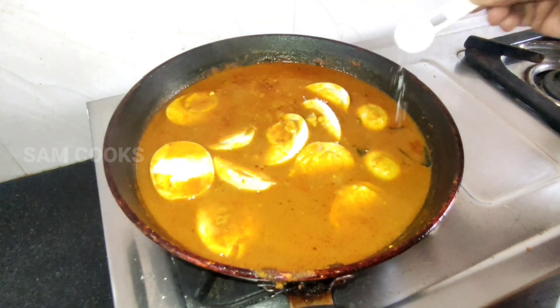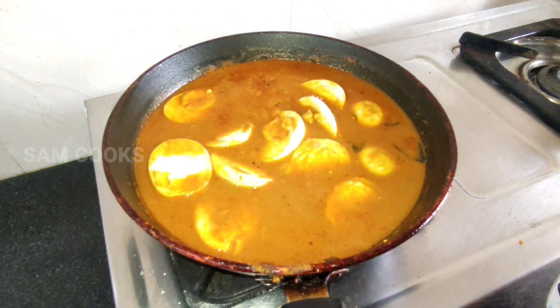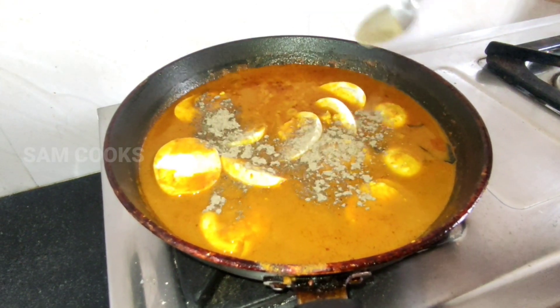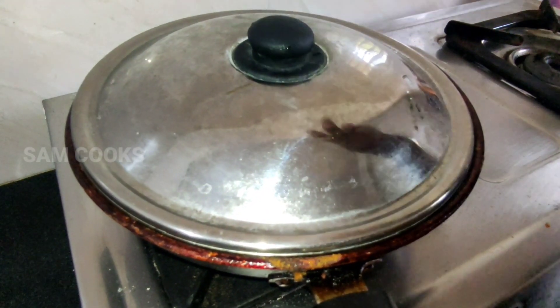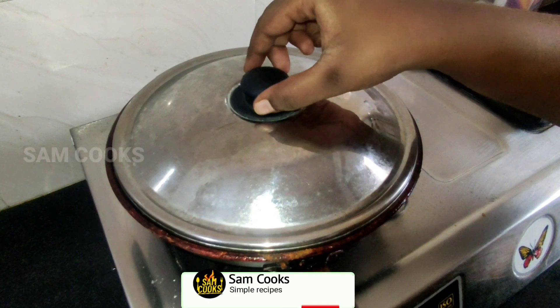Add salt according to your taste and some pepper. Remember, while adding the spices your flame should be on low. Now cover and cook for about five minutes.